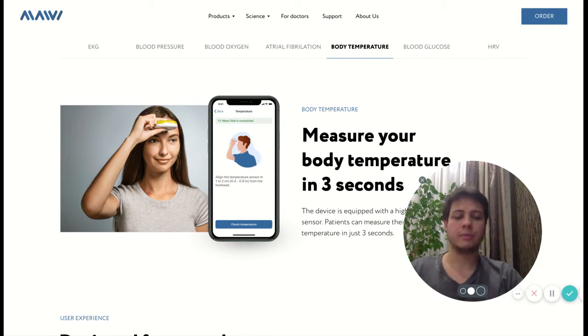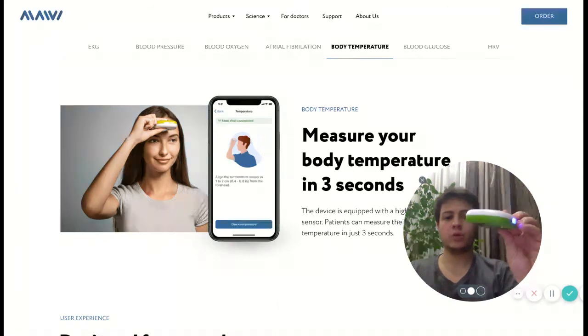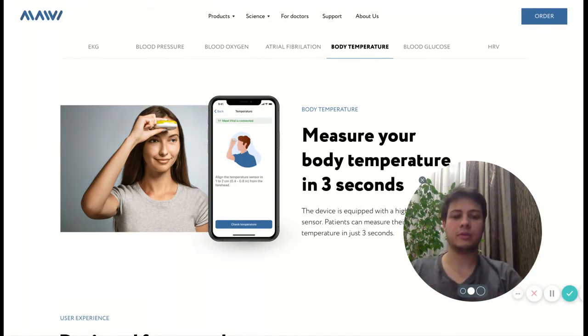Hello, today I want to introduce you to the MyVital device and show a small lifehack on how to measure body temperature correctly.